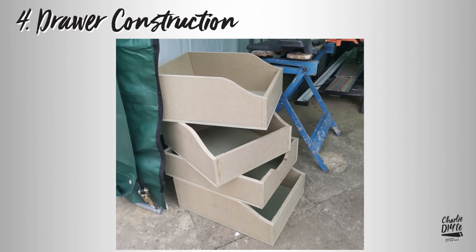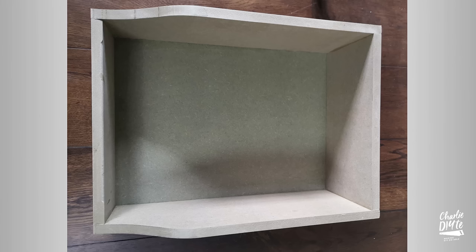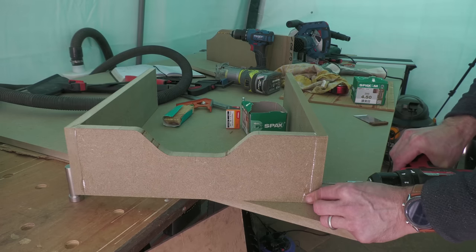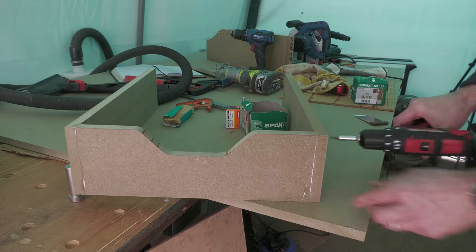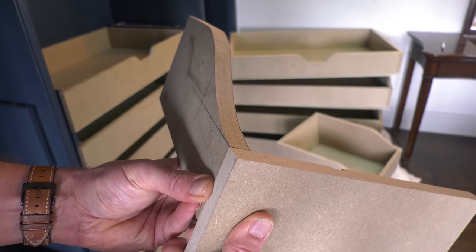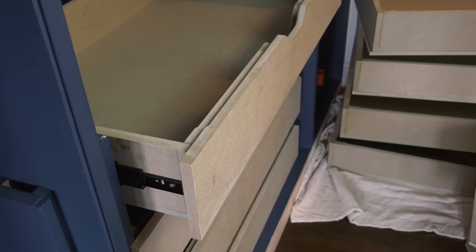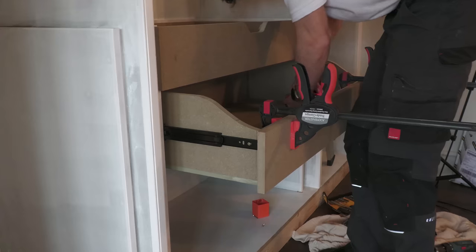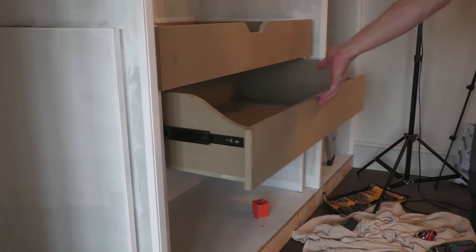Drawer box construction can seem like one of the most daunting parts of a wardrobe build, but it doesn't need to be. I've come up with a really simple design over the years which does away with any sophisticated drawer joints and therefore specialist tools. My drawers are constructed from 18mm MDF at the sides, front and back, with a 12mm base. All joints are butt joints glued and screwed together with those brilliant SPAX screws. The front face, which I made 10mm higher than the front of the drawer box, can then be precisely lined up and glued and screwed from behind to the drawer box.